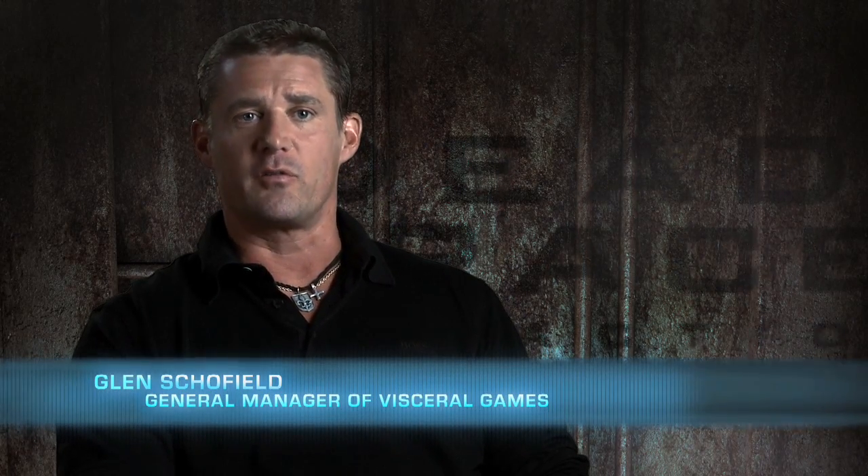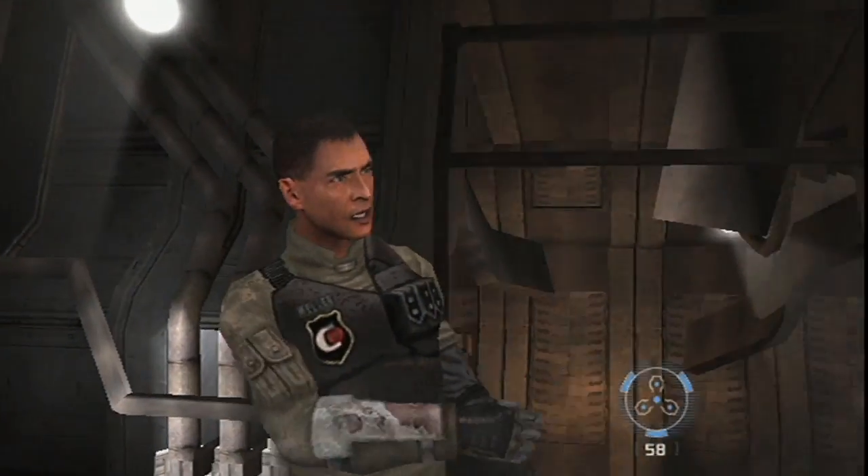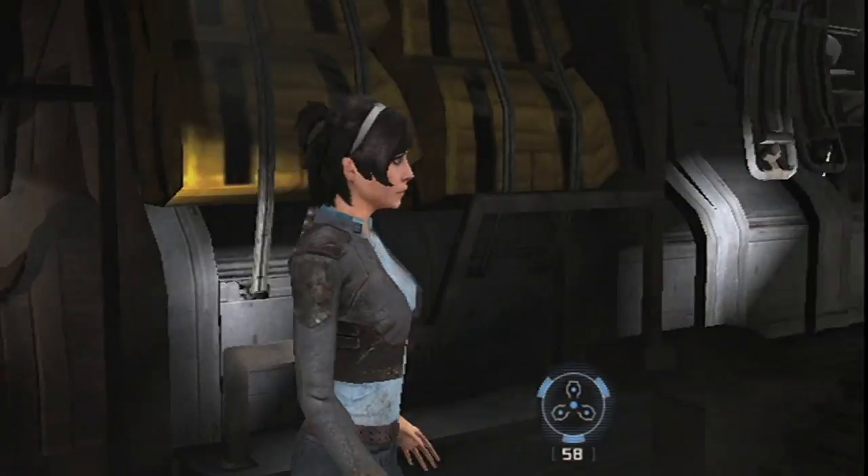Hey everybody, my name is Glenn Schofield and I'm the general manager of Visceral Games. This year we're really excited to be coming out with a game made exclusively for the Wii. It's called Dead Space Extraction. It features an all-new story, all-new characters, and some brand new mechanics.